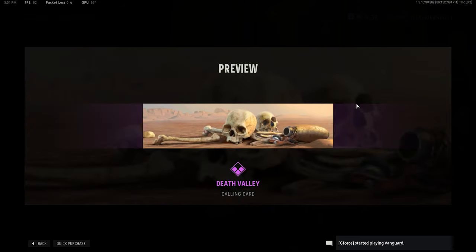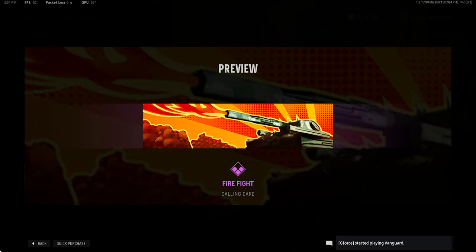The bundle of course comes with calling cards. Here's the Death Valley calling card — it's pretty good, nothing too special. The next calling card I think is a little better: Firefight. Thematically, I just don't think it has anything to do with it, but that's fine. I think it looks a little better than the last one.